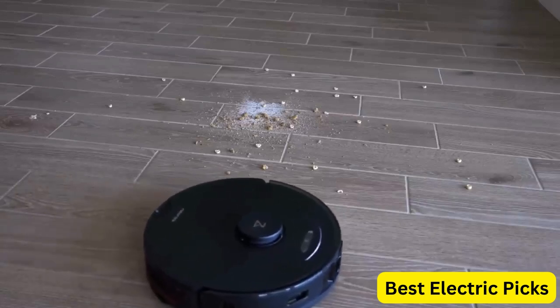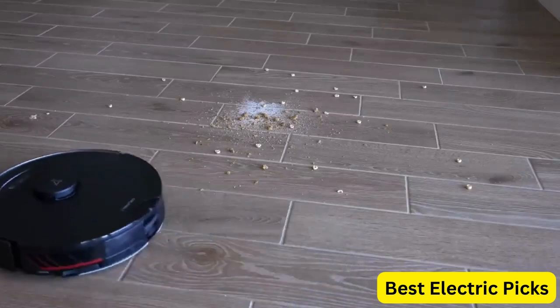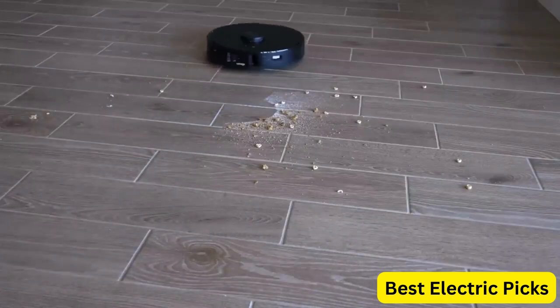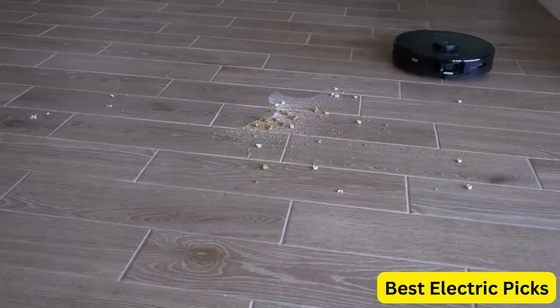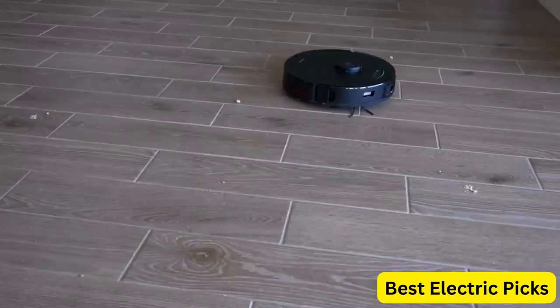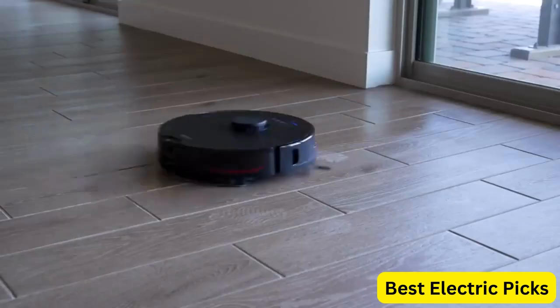The Reactive AI 2.0 Obstacle Avoidance Technology enables the robot to navigate around furniture and other objects with ease, while the powerful 5100 Pascal suction effectively picks up dirt and debris. The robot can be controlled using the accompanying app, which also provides access to cleaning history and scheduling. It also works with Alexa, making it easy to operate using voice commands.